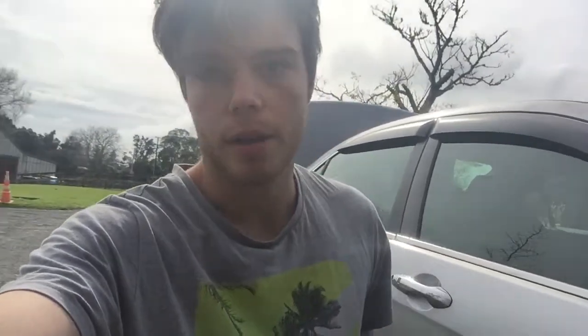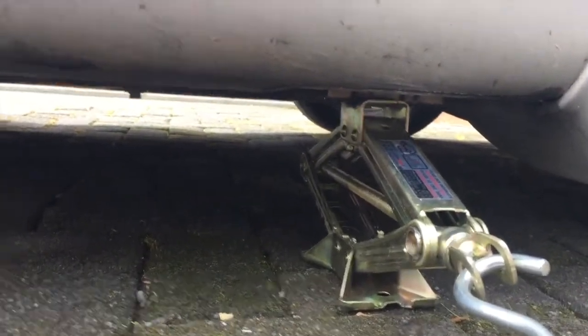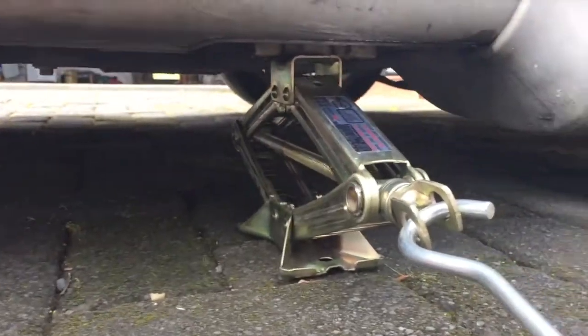Step five: jack it off the ground. You just put the jack that the car comes with under this little car support thing and you just jack it up — and that's basically it.